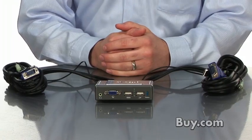So if you want to use two PCs but a single monitor, keyboard and mouse, the KVM 221 is an ideal solution and it's available now at buy.com.